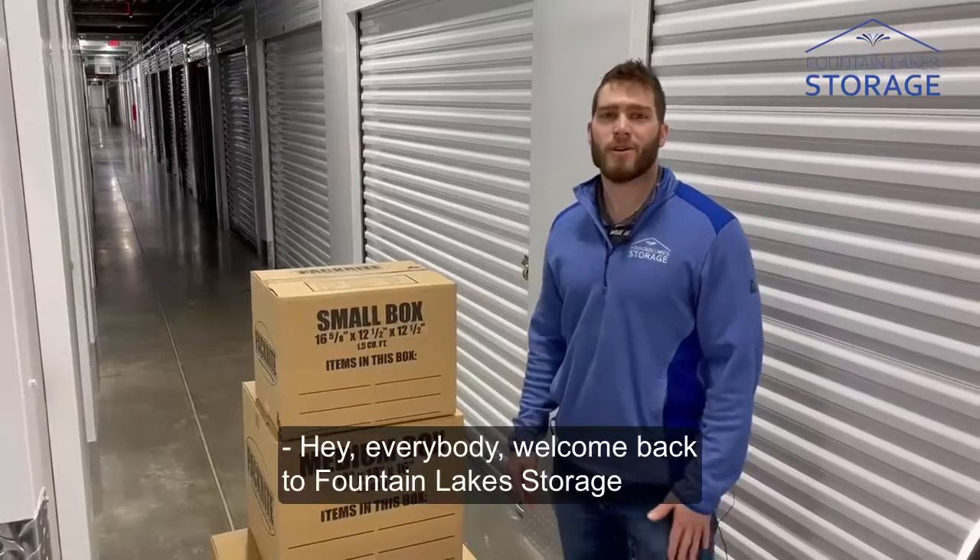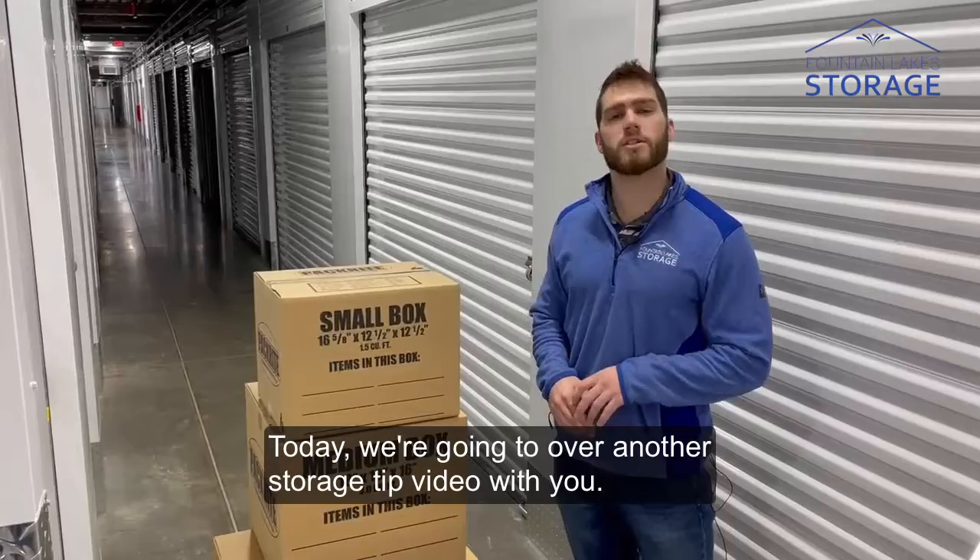Hey everybody, welcome back to Fountain Lake Storage in St. Charles. Today we're going to go over another storage tip video with you. Today's tip video is going to be about how to properly pack your boxes.